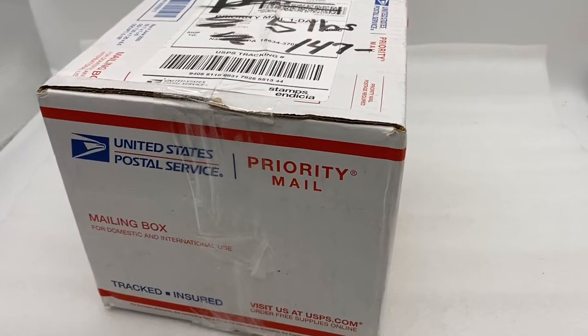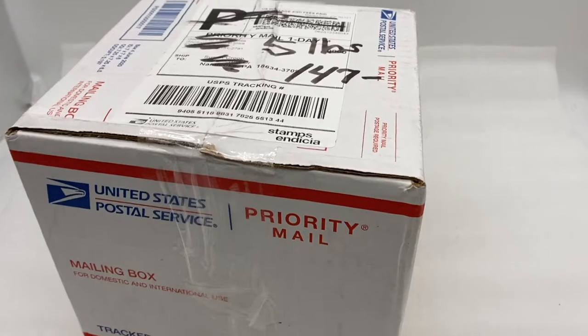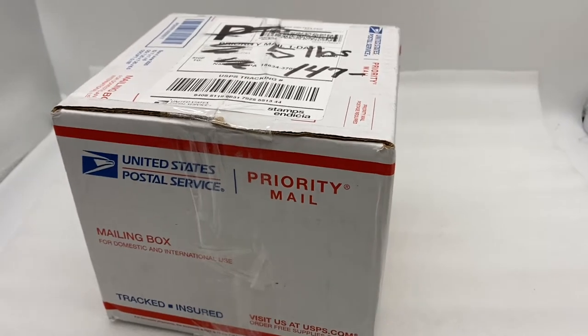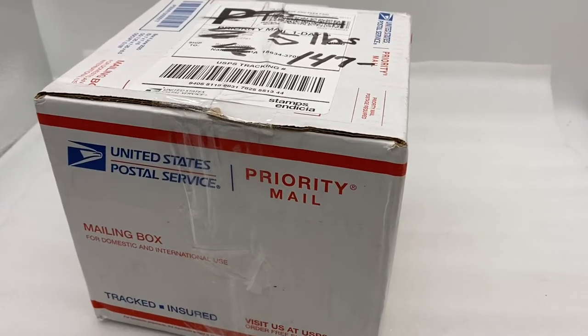Hey jewelry fans! Welcome back to Vintage Vega Von Vens. I just got in another mystery box of vintage brooches. This box was five pounds and I paid a hundred and forty seven dollars for it. It's not very big but I'm hoping it has some big finds. I'm gonna go get it unboxed and show you what's inside.